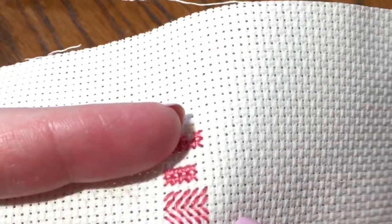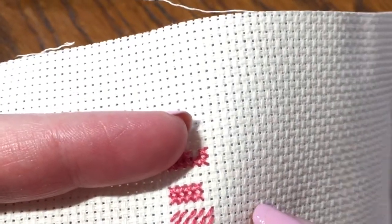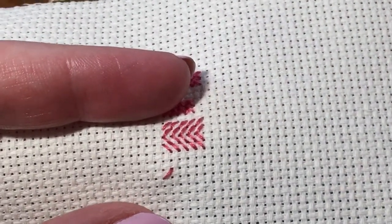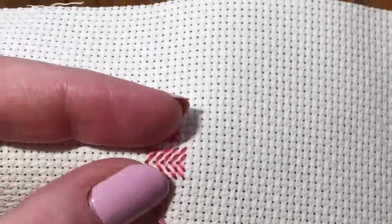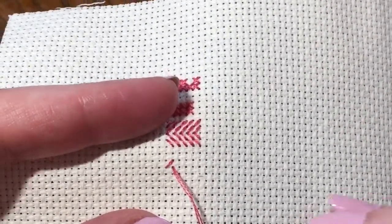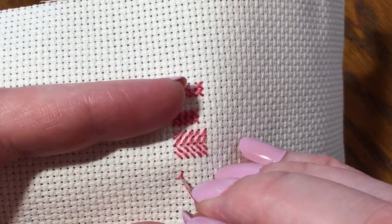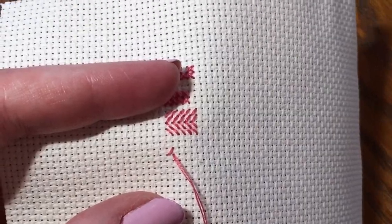So I'm going to do my railroad and go bottom left to top right. There's a half stitch. Now I'm going to come up in my bottom right and pull it through. Most people, when they do this quarter stitch to make it a three-quarter stitch, will go in here at the center. I typically go out on this side of it, because I simply think that it makes it look tighter and neater, especially when you've got all kinds of other stitches around it.